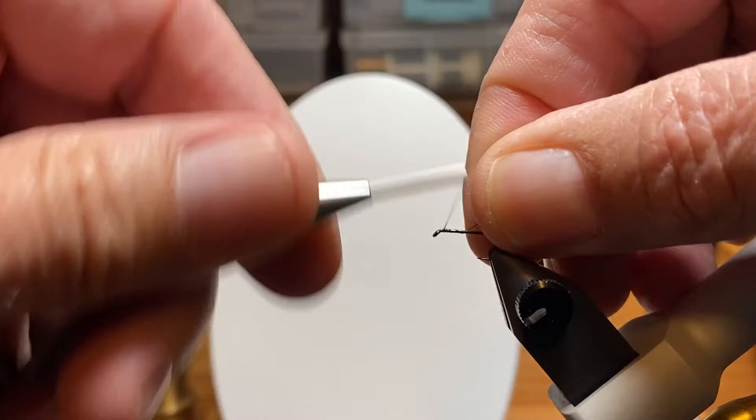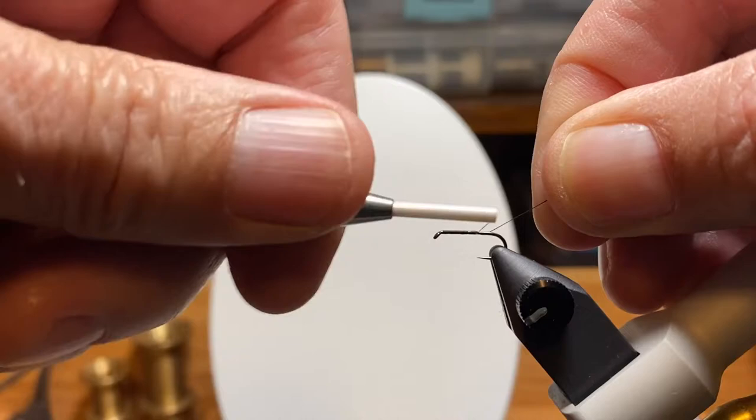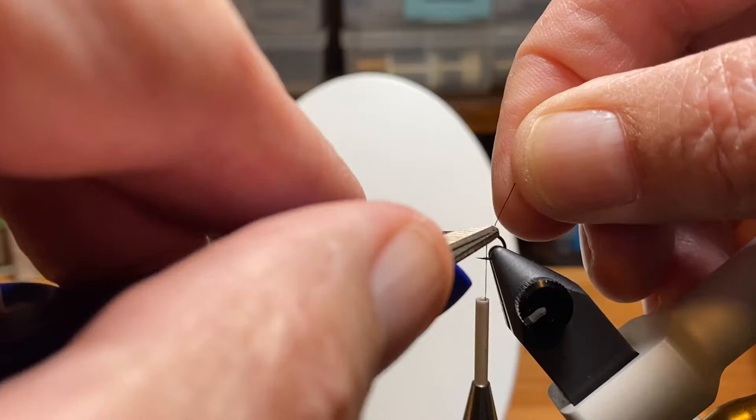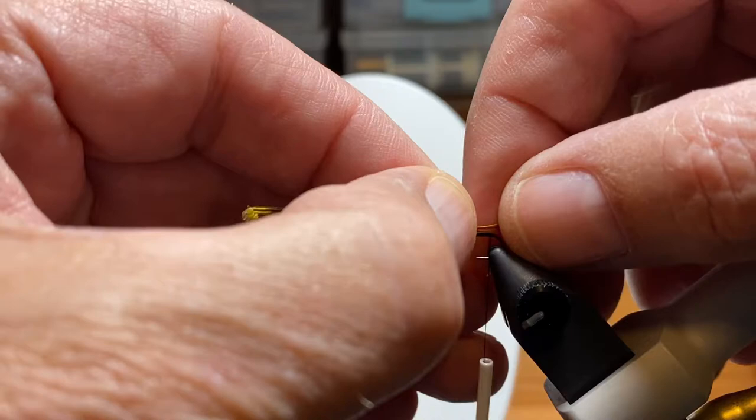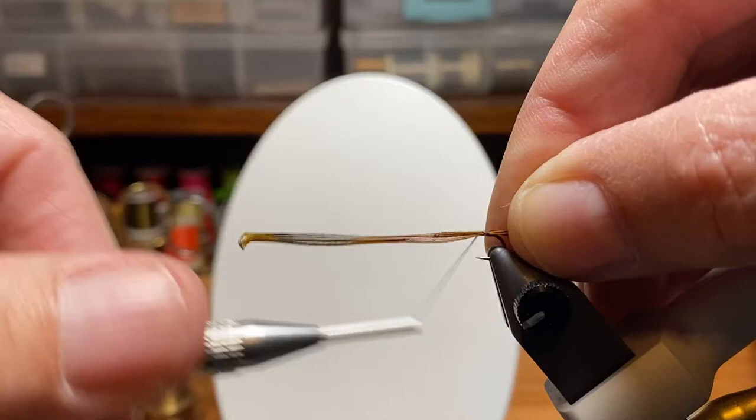We're going to start some ADOT black unithread behind the eye of the hook and wrap our way back to the bend. We want a layer of thread underneath because we're going to use pheasant tail fibers for our tail. I found that wrapping pheasant tail fibers directly to a metal hook without a thread layer encourages them to break off — they wear out and fall off sooner.